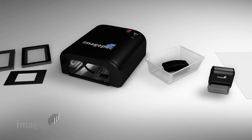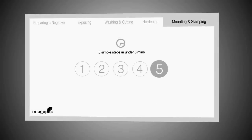This short introduction to ImagePak Stampmaker will show you how to make stamps in five simple steps in under five minutes.